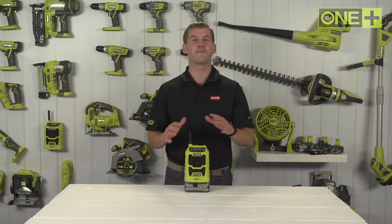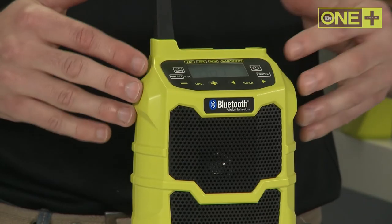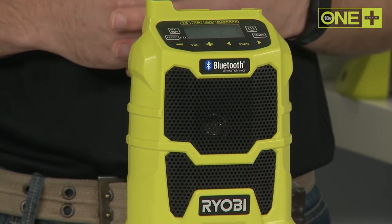As part of the OnePlus system of over 50 great tools for your home and garden, this compact cordless radio will work with any OnePlus battery.